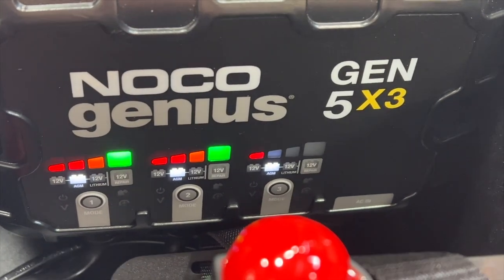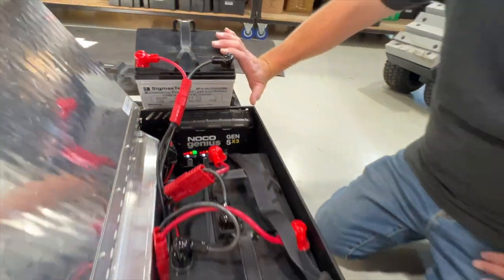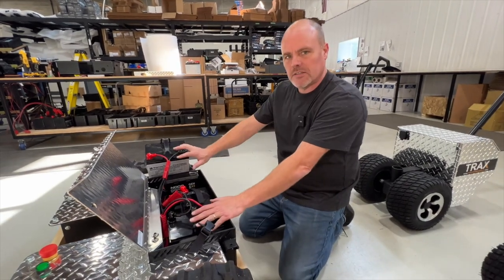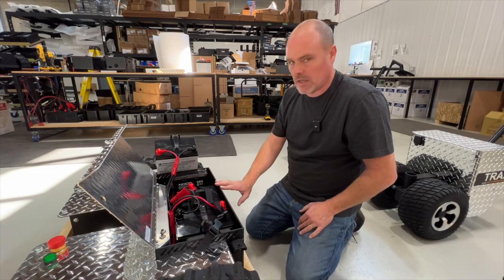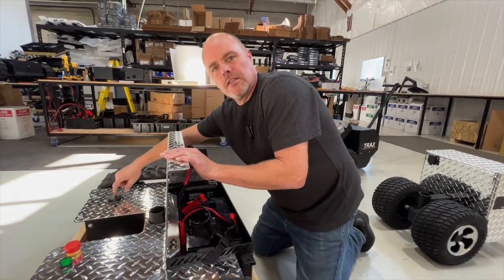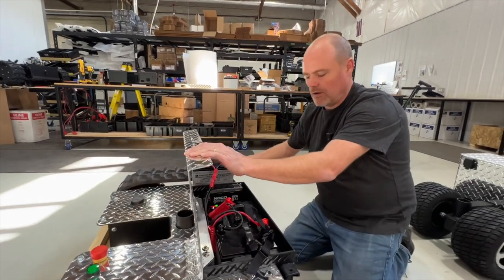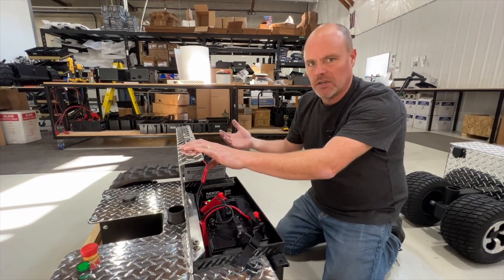Now it's telling us these two batteries are basically full — it's just reading the last battery right now. The beauty of this charger is it's smart: it charges each battery separately and will always bring your batteries back into balance. That can happen if you're drawing a big load out of the seven-way to your electric brakes, pulling 12 volts from one battery. This charger brings everybody back into balance, so every time you start up, it's a fresh start.